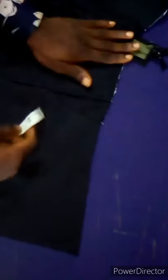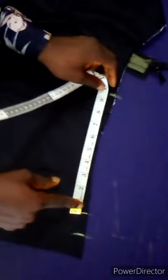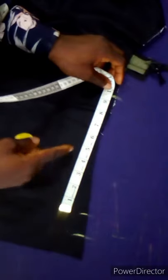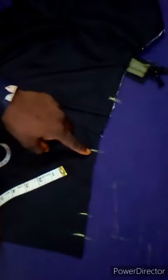To determine the belt loop placement, measure from here towards the side — four inches from this point. That is the front belt loop position. Then come back and look at the sewing allowance point with the marking chalk. Measure inward half an inch from the sewing allowance line. Then measure between here and here — that is 9.5 inches, and half of 9.5 is 4.75, approximately 4.7 or 4.6. That is where the side belt loop is going to be.